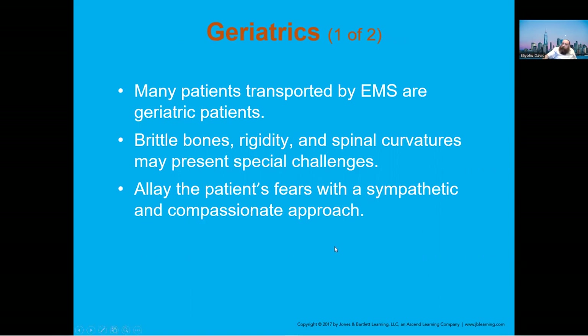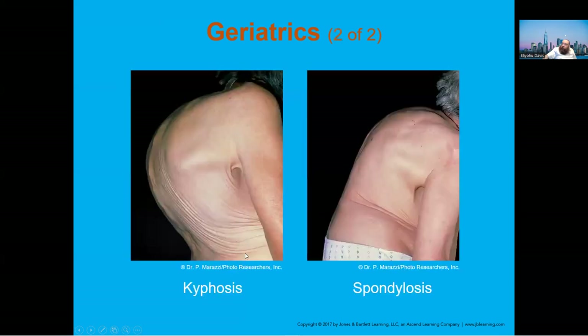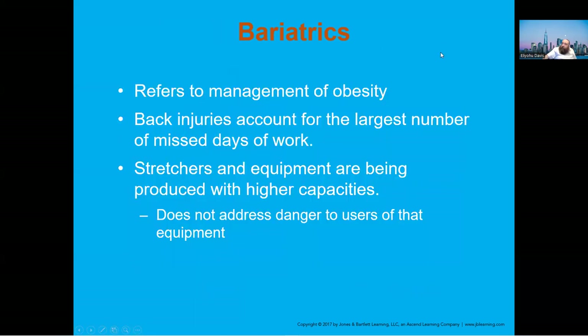With geriatric patients, remember that they have brittle bones and rigid spinal problems, and they are very scared of what we're going to do. Be careful — geriatric patients can have significant spinal issues.